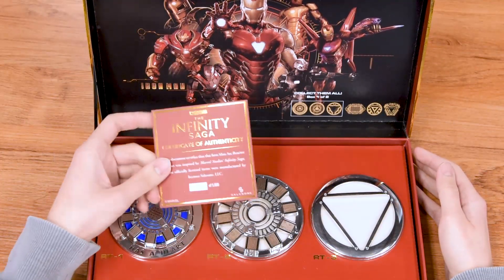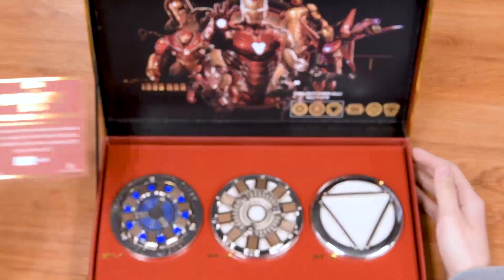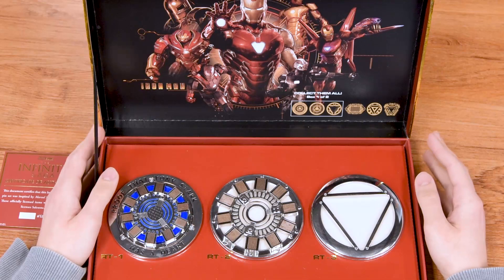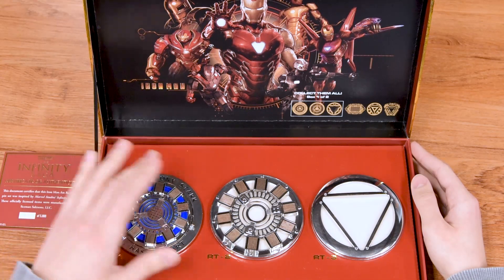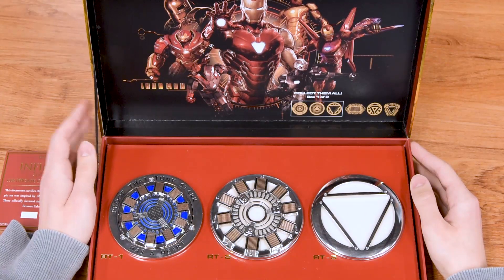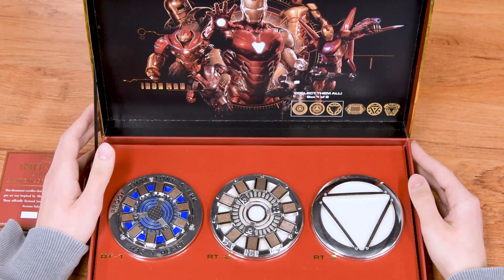Right here is the certificate of authenticity — I'll put that to the side. This is the first box out of two, so you can see the first three arc reactors right here. The second box is coming up soon, but for now we'll just focus on box number one.